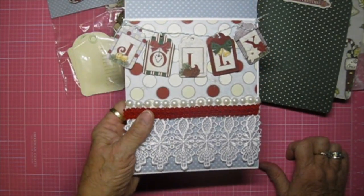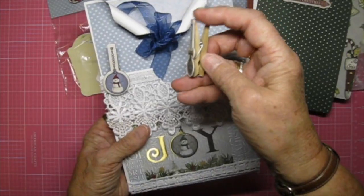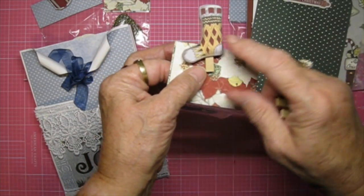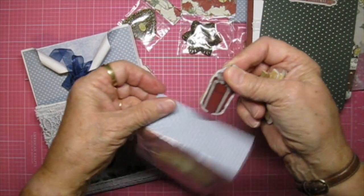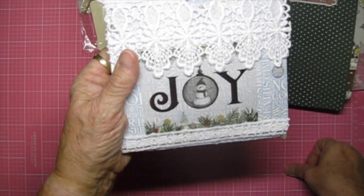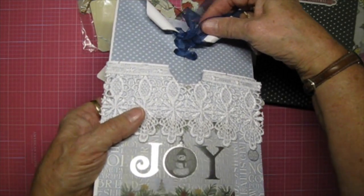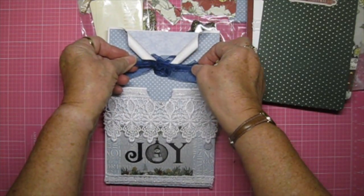On the outside I used some Baker's twine and I put 'Jolly' on it. On this side I made some small clothespins using chipboard. Same with this one — I used the stocking, it just clips on and off. This is just a present from the paper line as well. On the front, 'Joy' is a vellum piece from the vellum sheet from 'Tis the Season.' What I did to the front was lace it up so it looked kind of like a corset, then just tied a bow.